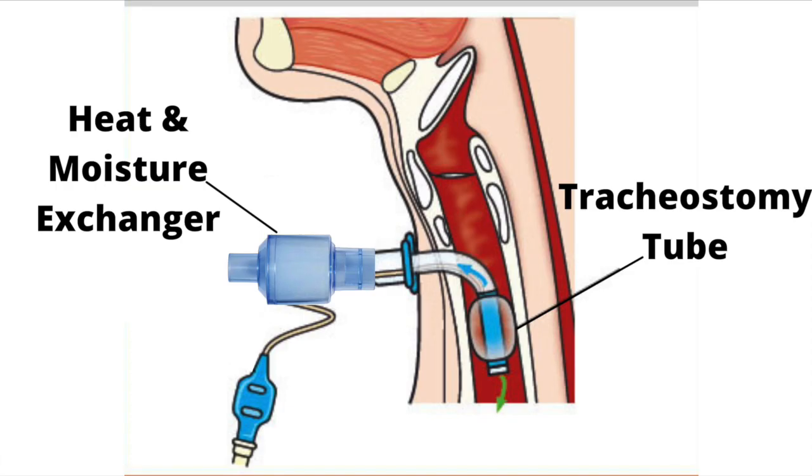If you use a tracheostomy tube and do not use a ventilator to breathe, it is essential to protect the end of the tracheostomy tube from water. You can do one of two things to prevent water from entering the tracheostomy tube. You can place a heat and moisture exchanger on the end of the tracheostomy tube, which will absorb any water that may enter.